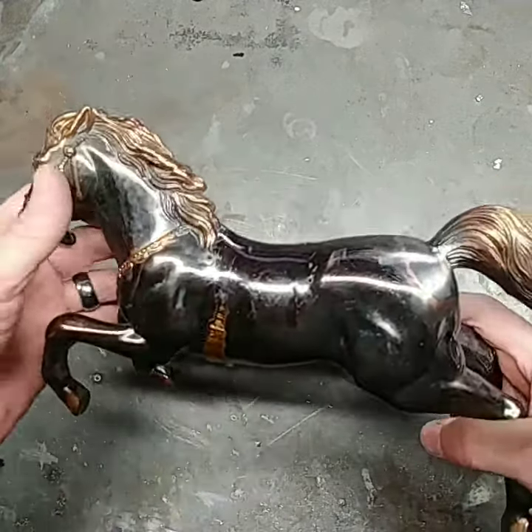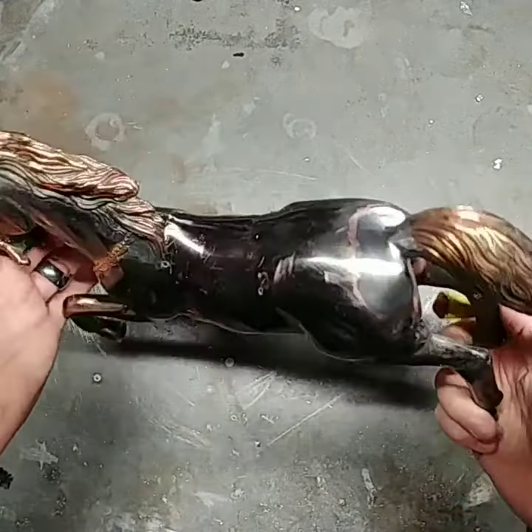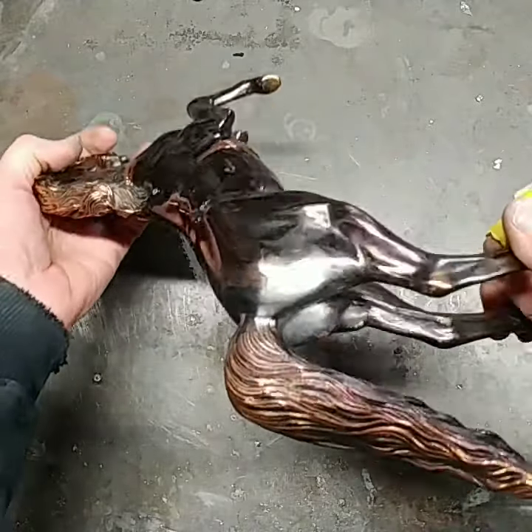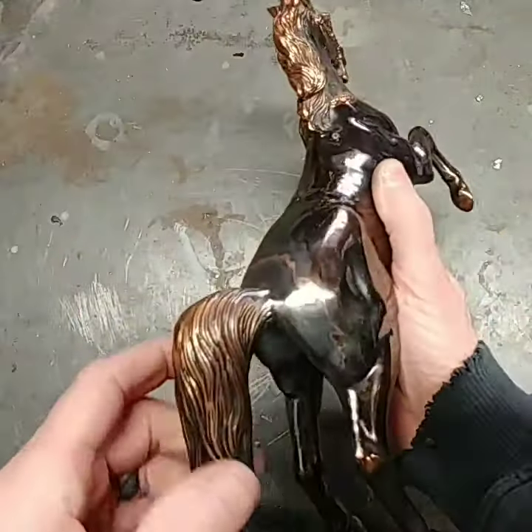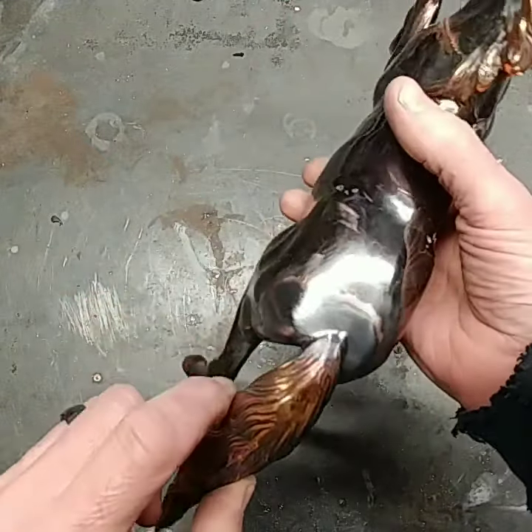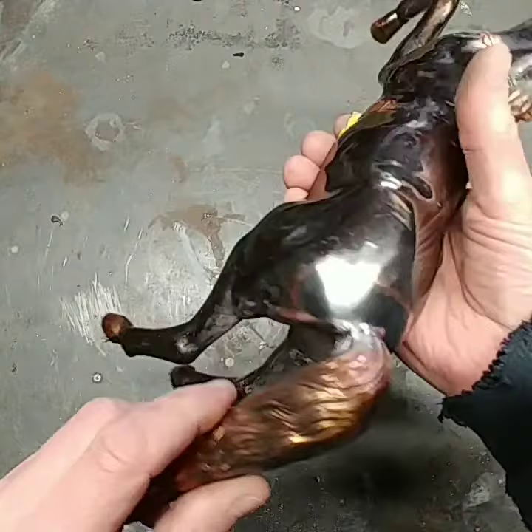Hey everybody, James the Pot Metal Repair. Here's the horse that had the broken off tail, and as you can see we've got it all back together and it turned out really nice. So I'm real happy with this one.